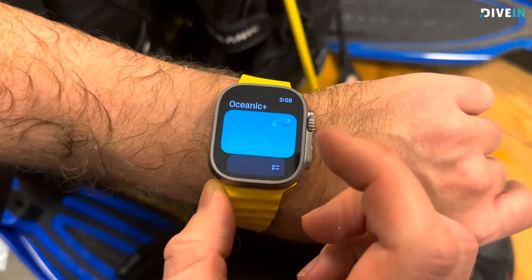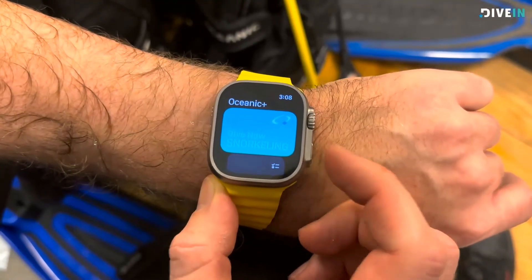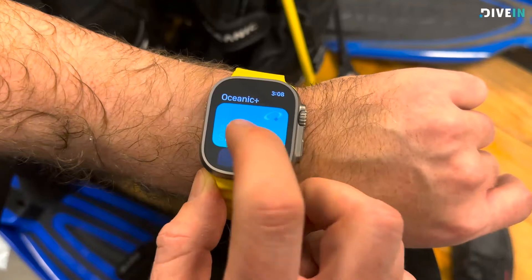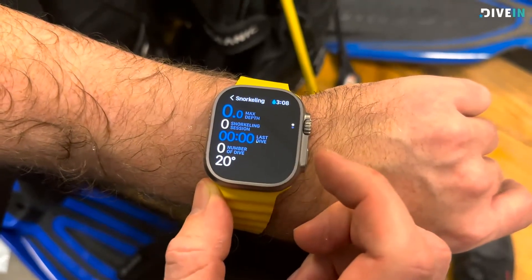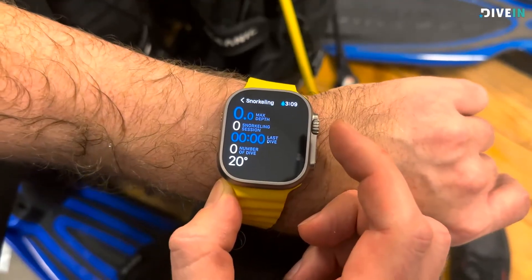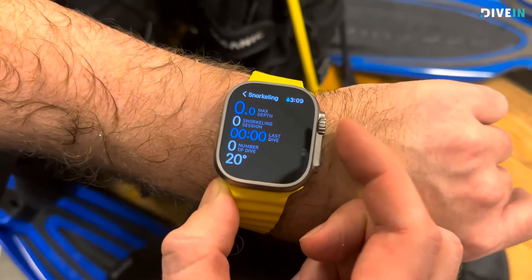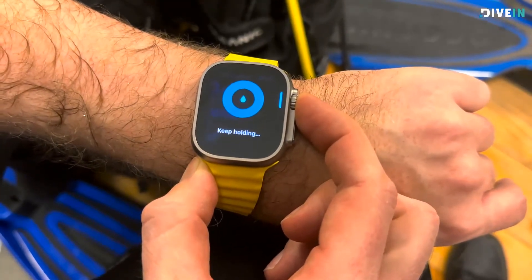The first thing you'll notice after you get this and pay for the subscription is that it will still be in snorkeling mode. You don't wanna go diving in this mode because the only thing it's gonna show you is your depth and your time in last dive. It doesn't show any no decompression limits or any no decompression time. So you wanna change that before you go diving.